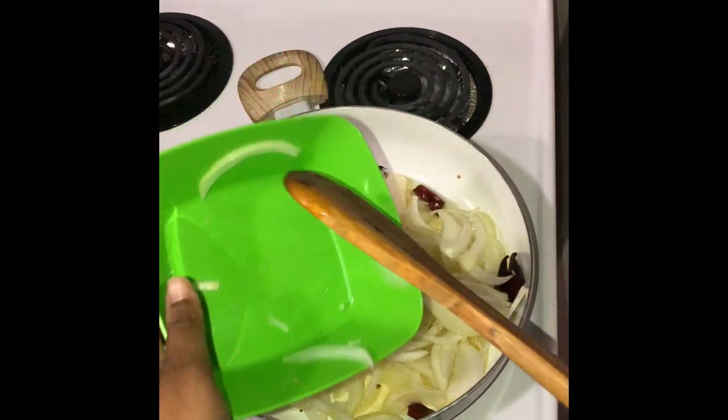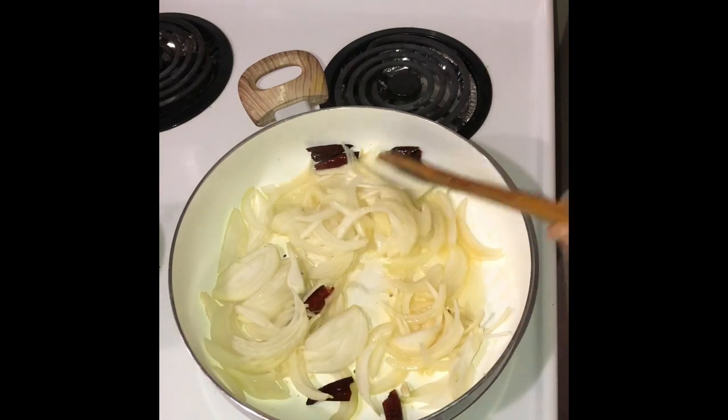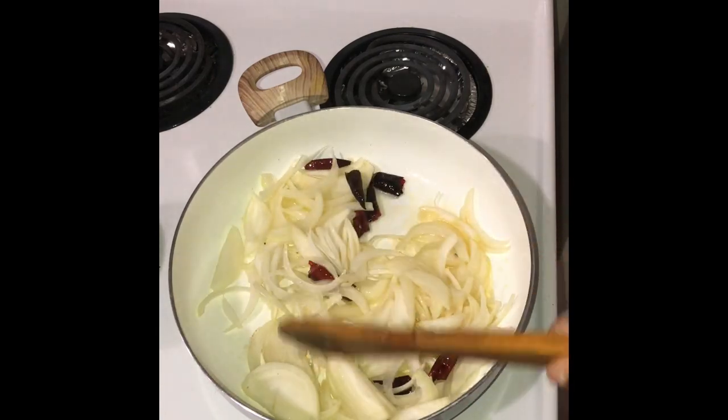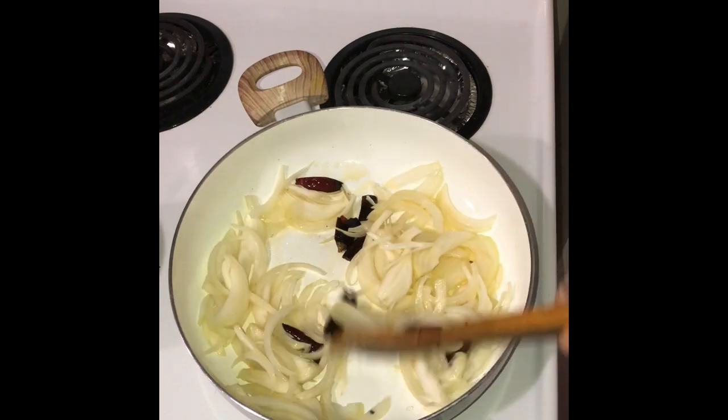About the dry red chillies, you can deseed them if you don't want it to be too spicy. I've deseeded a couple of them, not all of them though. And you can increase the amount of red chillies too if you'd like.